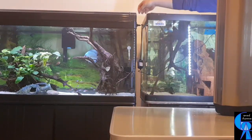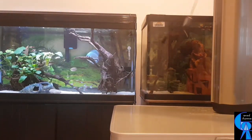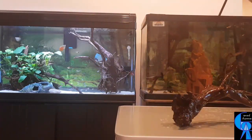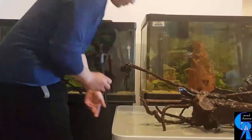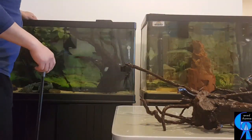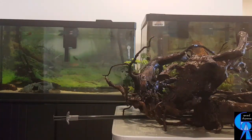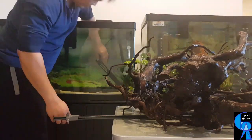I do like plants in my tank. Aside from helping reduce nitrates from the water, they aid in oxygenation and provide hiding spots, which are all beneficial to the health and well-being of the fish you keep. Plants also add beauty to your tank.